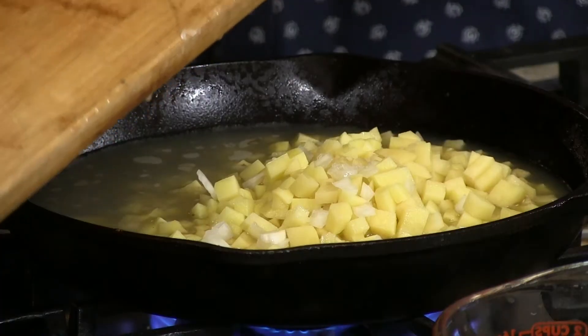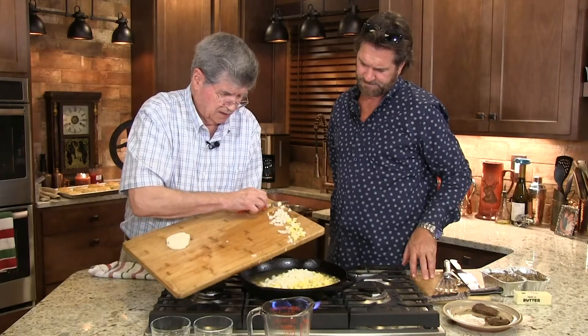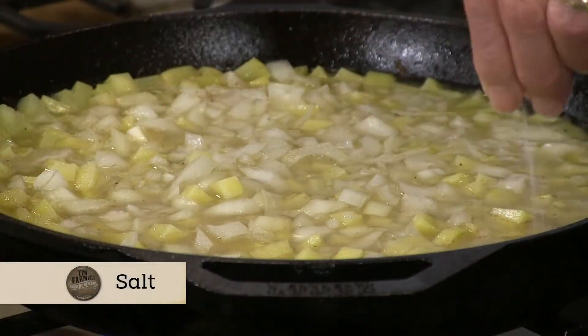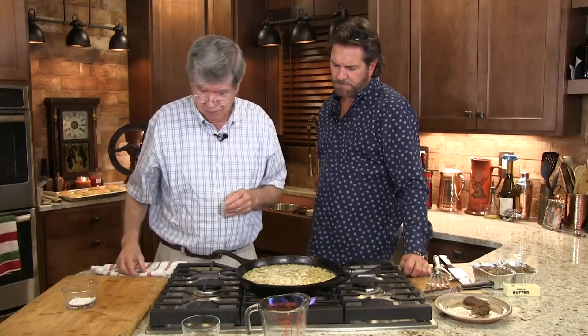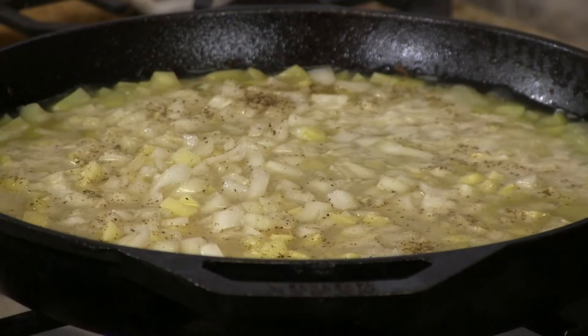I'll put the potatoes in first because it takes them longer to cook, then go ahead and put the onions in too. I think I'll cut up a little bit more onion. Just salt and pepper. All these onions are getting in my eyes, but in a minute we're going to start getting that smell. If you don't have broth, no big deal — it's almost as good with water. But broth is the best because you get that broth cooked into everything.